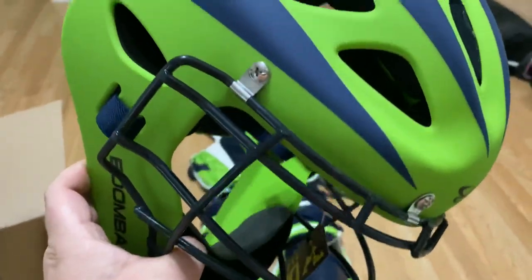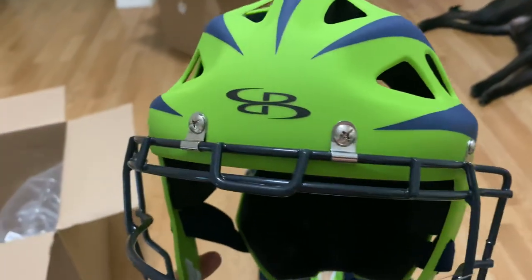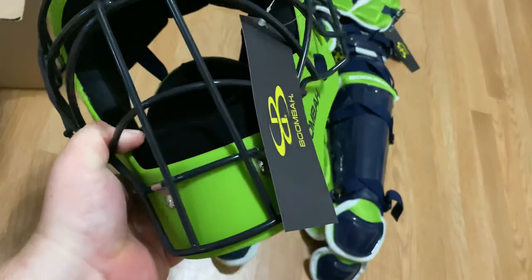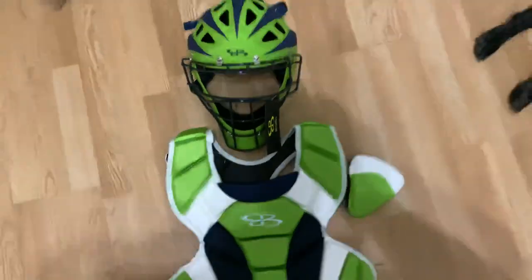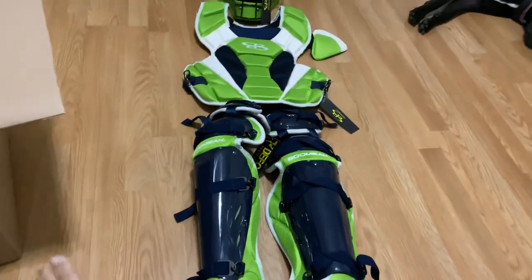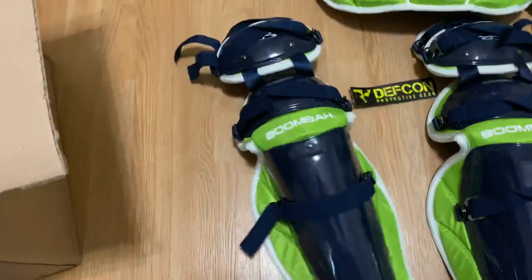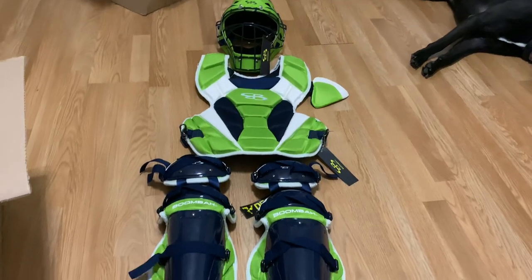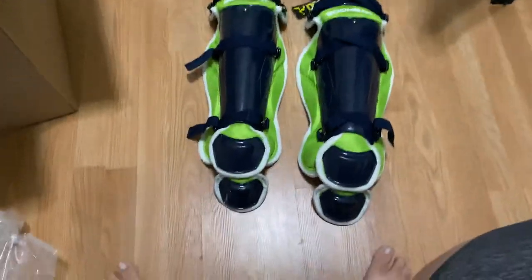Yeah, Boomba man, I love their stuff. As soon as the boy gets home I'm going to have him put this stuff on, so we'll get a size fit and everything. But man, this stuff is nice. Boomba is the way to go, folks. If you want good quality baseball products, Boomba is on the map when it comes to quality baseball gear. I absolutely love this catcher gear — I think I might order him the cleats too. Very nice.